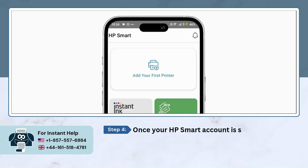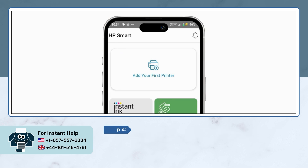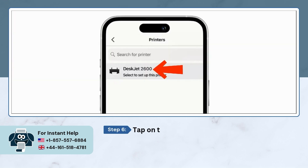Once your HP Smart account is set up, on the app's home screen tap on Add Printer. Then select the new printer option. Tap on the HP DeskJet 2600 series to set up.